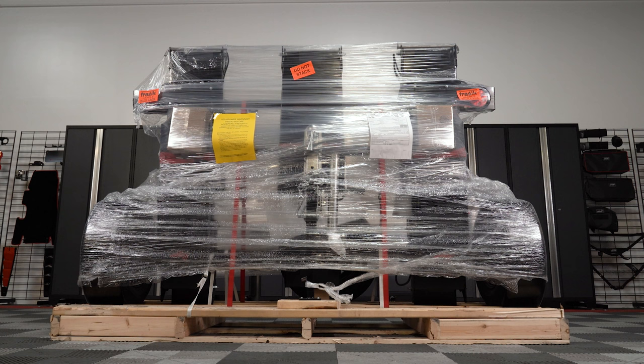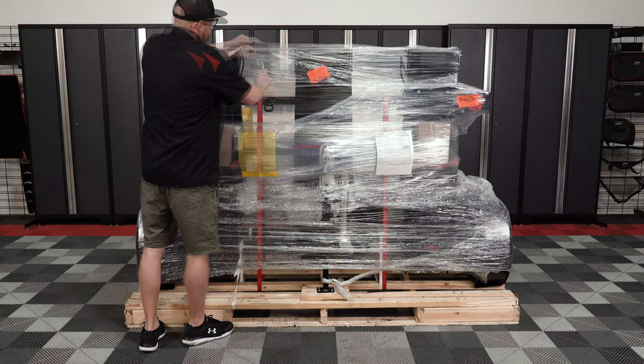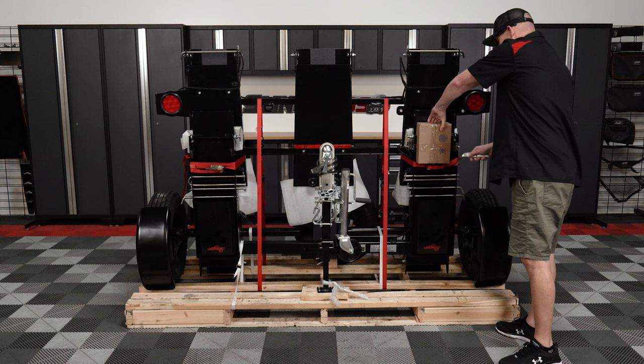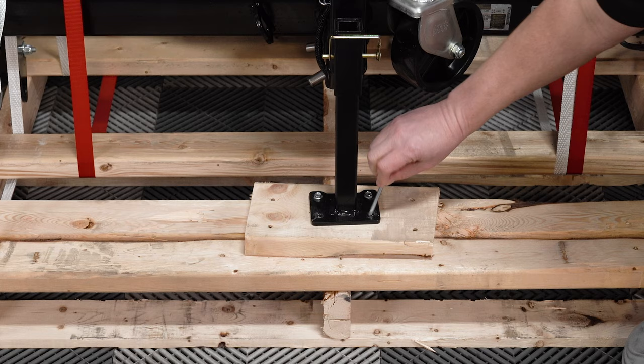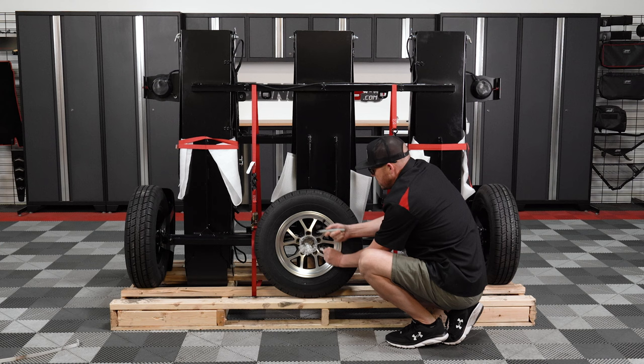Your Stinger trailer will arrive on a skid or pallet and is secured in place with tie-downs and shipping straps. Start by using a utility knife to carefully cut away the plastic wrap from around the trailer. Remove any accessory boxes that are taped to the trailer and put those aside for now. Remove the four screws that attach the caster wheel bar to the wooden pallet — these screws will not be reused and were for shipping purposes only. Cut and discard the white shipping straps from the trailer. If you opted for the optional spare tire, you'll need to cut the straps holding that in place as well so that you can remove it.